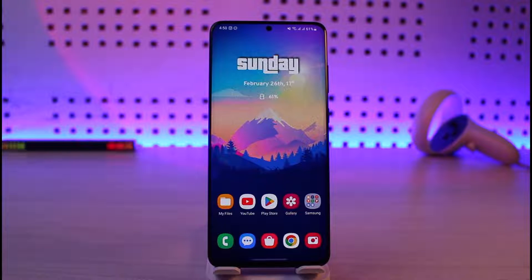So maybe you went to Amazon, found a used S23 Ultra for a very cheap price and you just purchased it. And now after you get your hands on it, you realize that it is actually a cloned, duplicate, or copied phone.